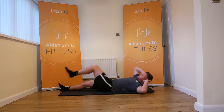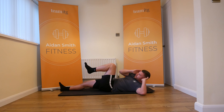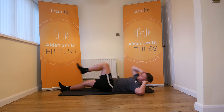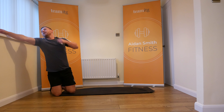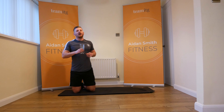You might have one side that goes on more than the other — that's no problem, that's to be expected. And that's our warm-up done.